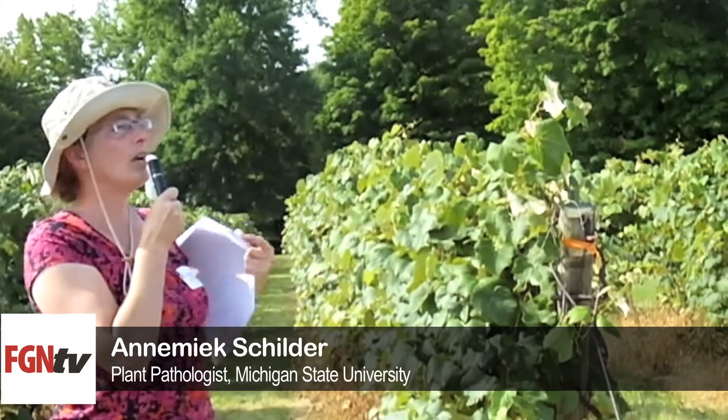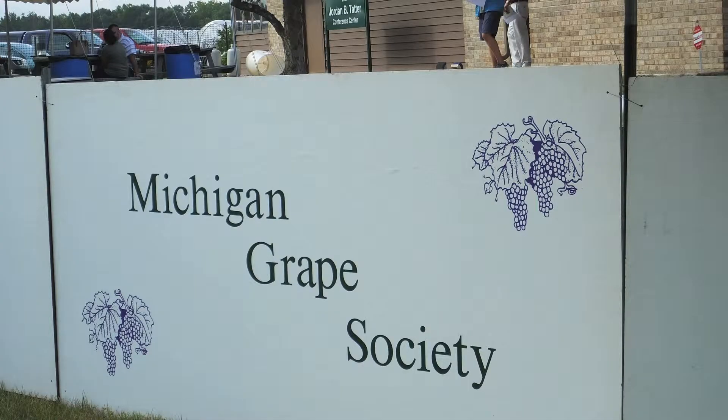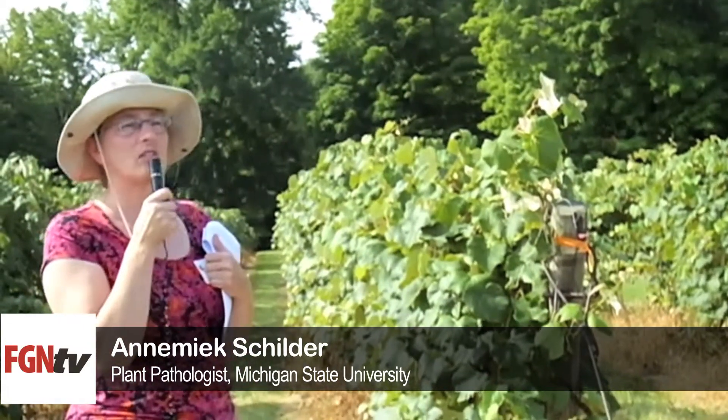Usually the first couple of internodes is where you see it. The main reason why we have so much Phomopsis now versus years ago is that there's a lot of old wood left in the vine through mechanical pruning. Mechanical pruning with no follow-up leaves a lot of old wood, and that's where the fungus overwinters. We found that umbrella Kniffin, where you don't leave much old wood at all, actually has very little disease — that's probably why your grandfather or your dad didn't have much problem with Phomopsis.